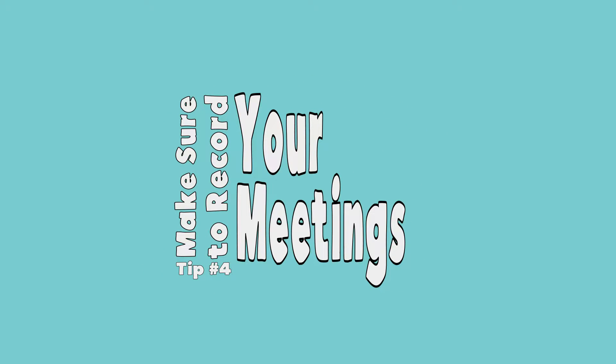Next up, make sure to record each of your meetings. This is a great tool because a student may not be able to attend live, and you can send out the link to your meeting as soon as it's finished so they can either rewatch it or, if they missed the meeting, they can catch up.